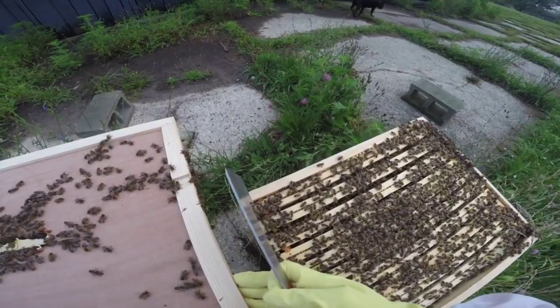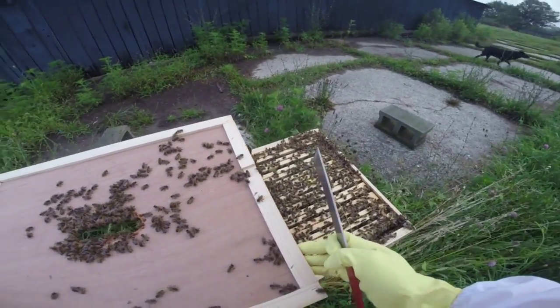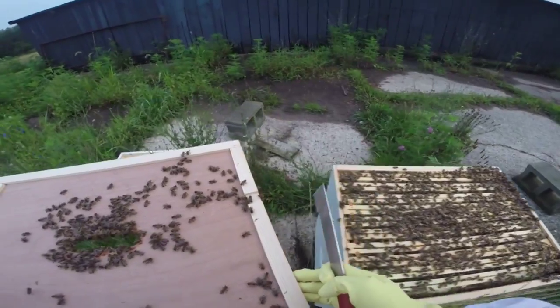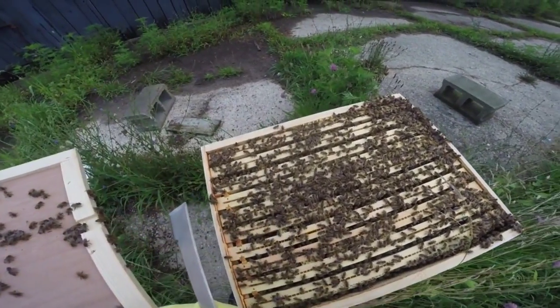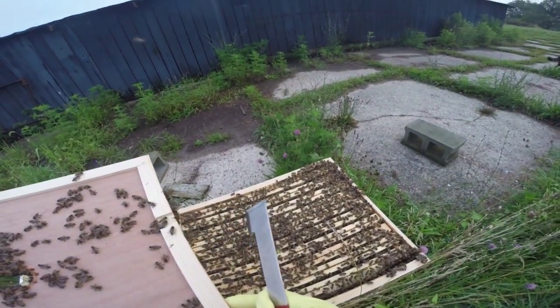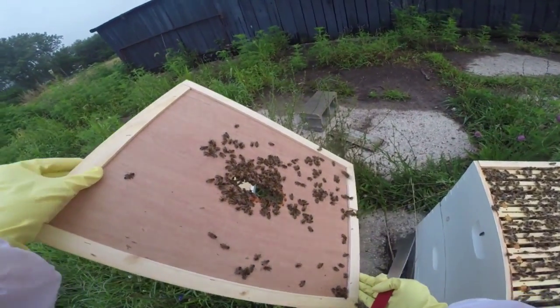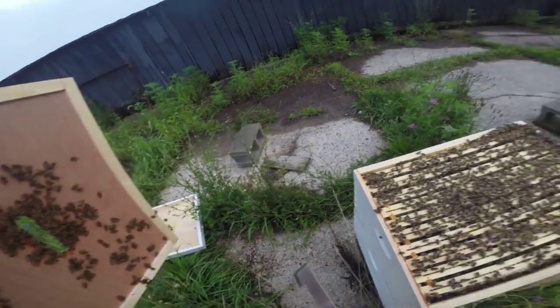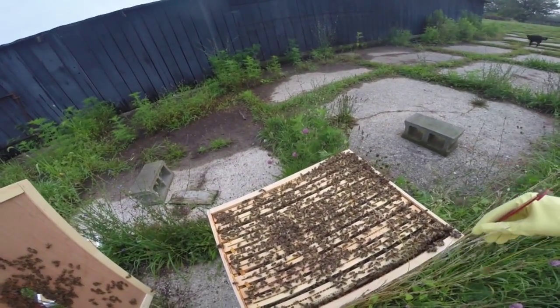I think we might start using the smoker — that would probably be a novel idea. I'm not even going to try to go through this. Clearly the bees have not swarmed. Literally there are a lot of bees trying to sting me through my head covering right now. They're kind of ticked.